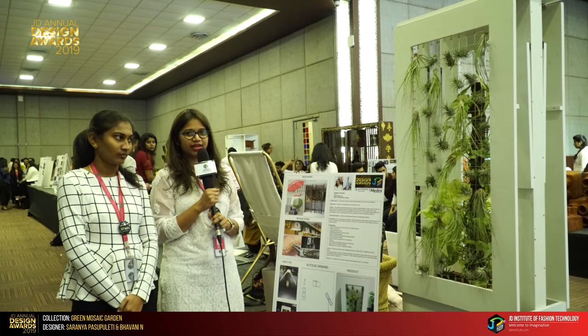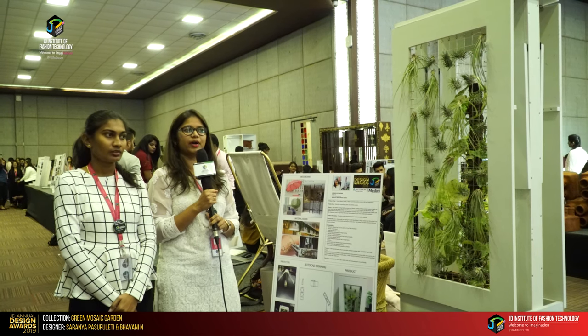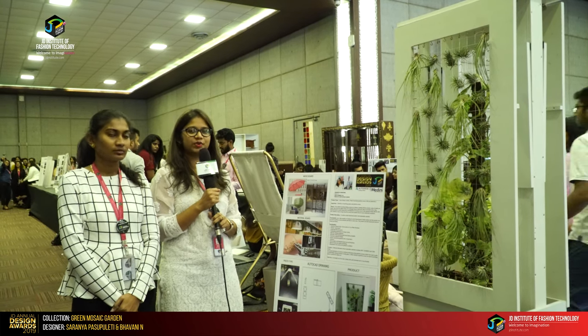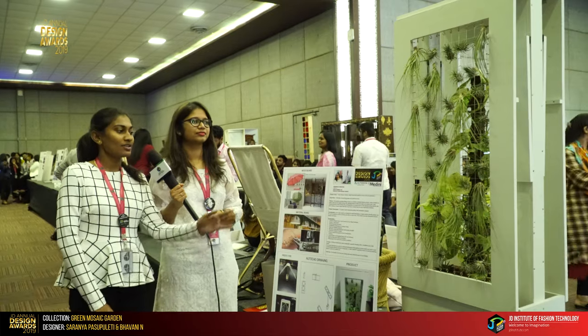We use completely air purifying plants which purify the air as well, and this plant doesn't need soil — we just need to sprinkle water every 15 days. It is mostly used in outdoor cafes and restaurants.